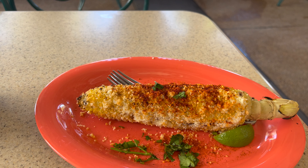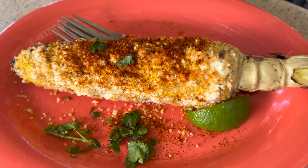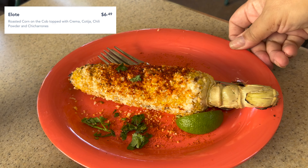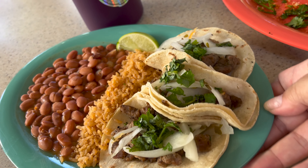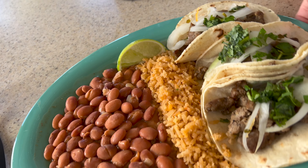We're here today at DCA just for a quick trip and wanted to try out a couple of seasonal foods over at the Pacific Garden Grill. We're going to get the elote and the street tacos. Let's head in — I'm super starving so let's see how this is.